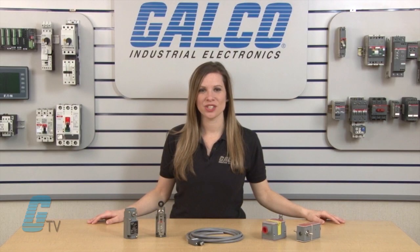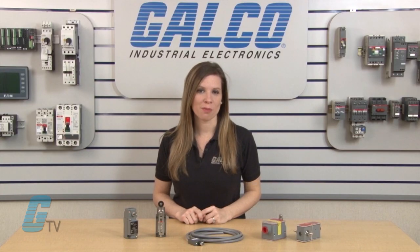Welcome to Galco TV. Today I will be showing you what a limit switch is. These switches can be wired to energize or de-energize an application when actuated. Limit switches can be found in residential and industrial markets.